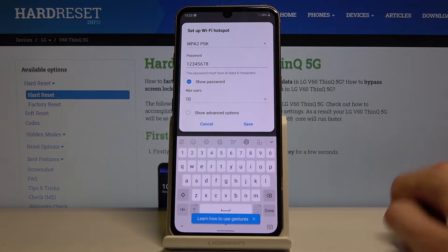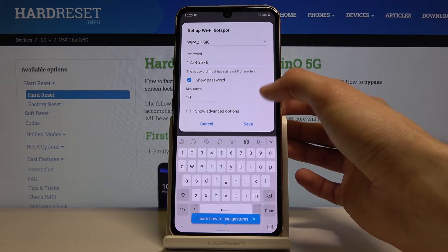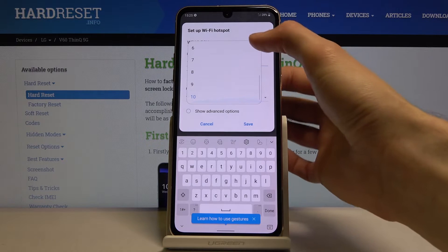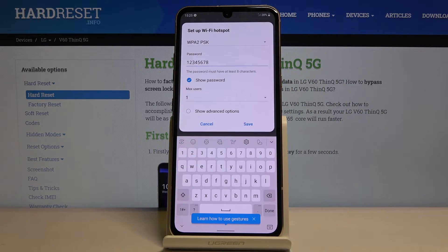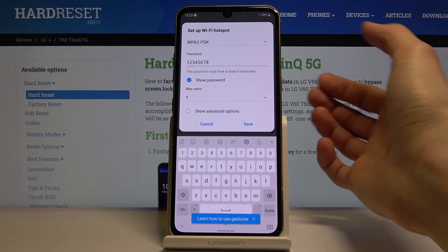So there we go, that's eight characters. From there you also have a setting for the amount of users that can connect to the network at the same time. It's set to ten, which I guess is high — you're not running an office off of your phone. So I'll change it to something like one or two, or whatever your need is. You might actually need ten people — I'm not judging. Set it to whatever you need it to be.